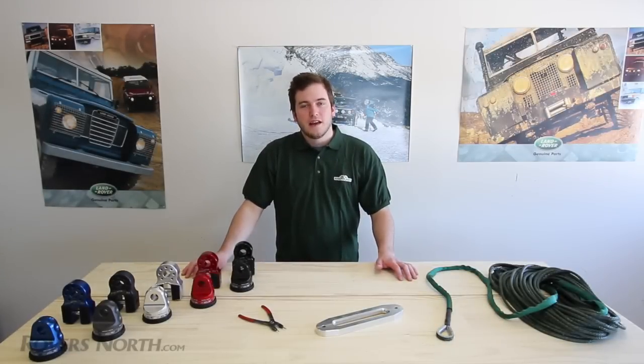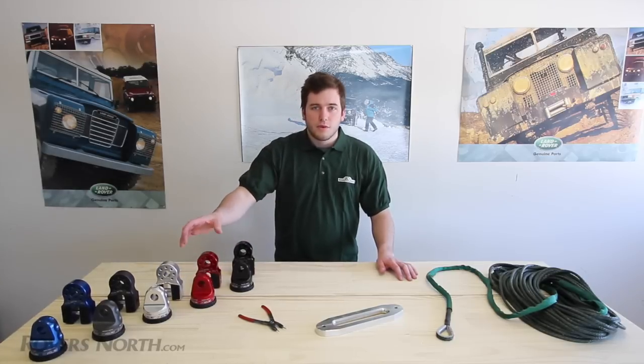Hey guys, it's Zach here from Rovers North. Today we're here to talk about our new line from Factor 55. Factor 55 is a US-based company specializing in recovery gear. They have a pretty extensive line, but today we're here to talk about the new Flatlink and the Prolink.